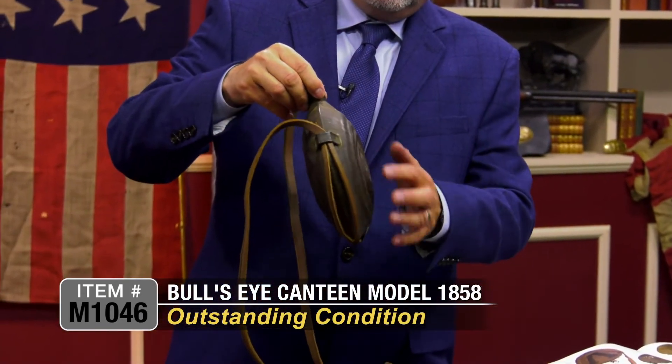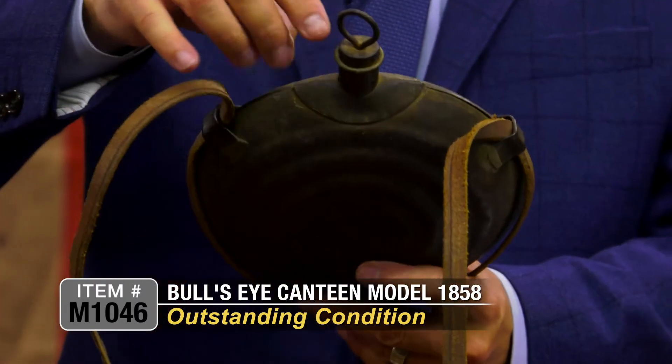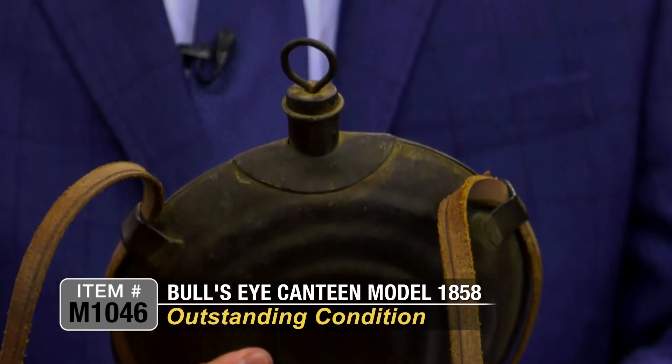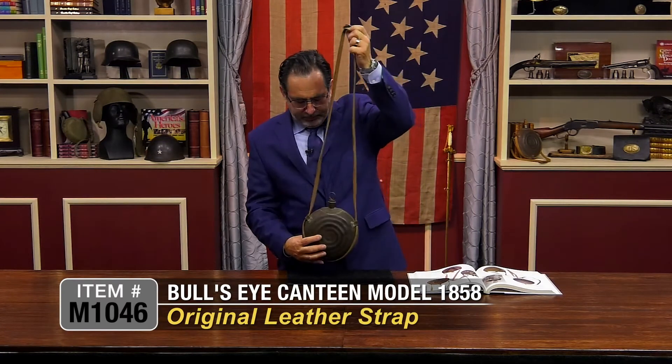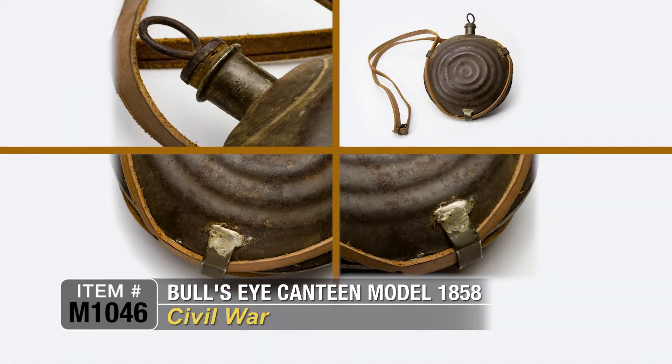It has one little depression here, but just outstanding. It was simple lead solder around the spout and a simple leather strap. Just an essential for every soldier in the field during the Civil War.